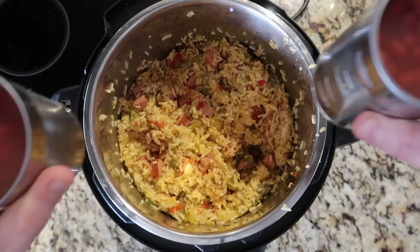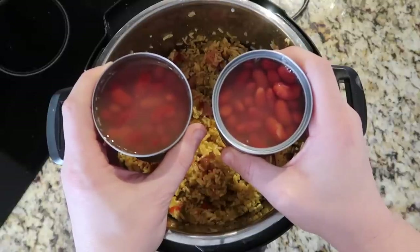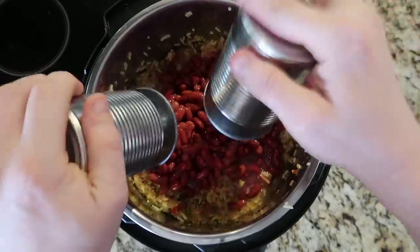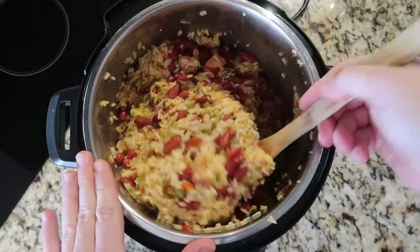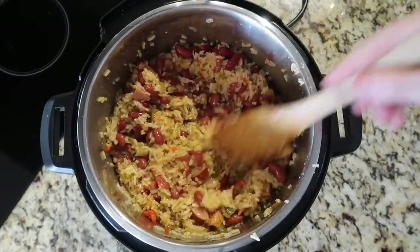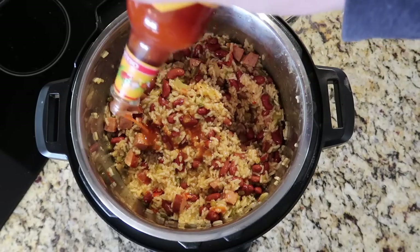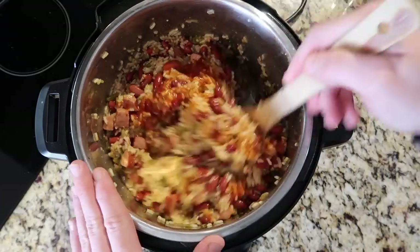Now we add the beans. I'm adding two 15.5-ounce cans of red beans — red kidney beans, dark kidney beans, whatever says red. I'm using the juices from the cans for extra flavor, though you can drain them if you prefer. I'm using a low-sodium variety. Give everything a final stir to fully incorporate the beans into the rice, then let it rest for about five minutes to let those beans heat up from the warmth of the pot. You can also stir in up to a tablespoon or two of hot sauce if you like.